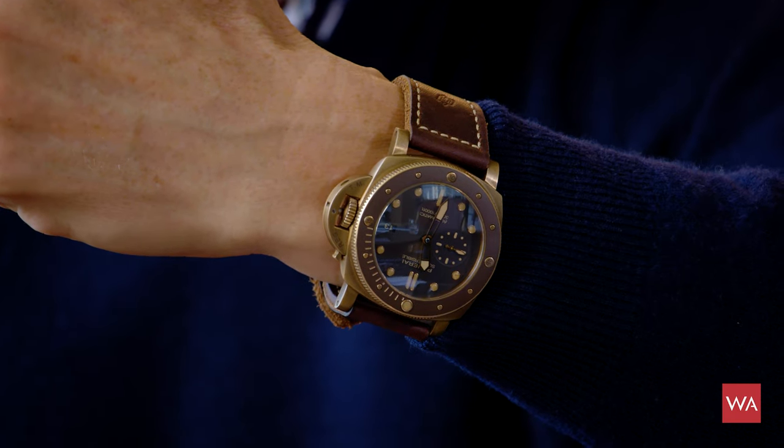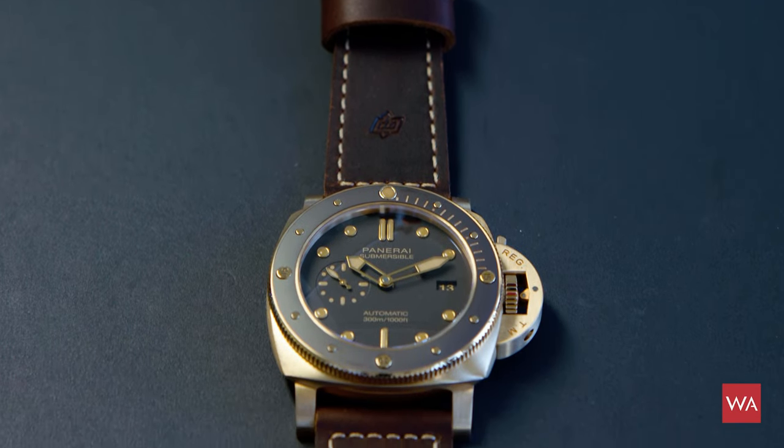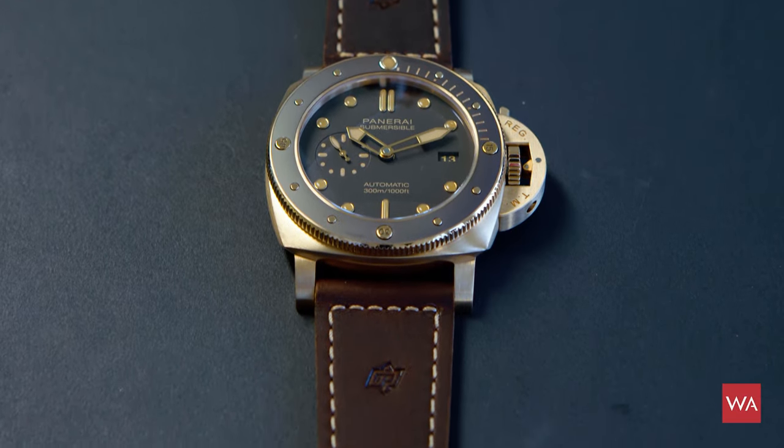Can you identify the watch I'm wearing? That's the PAM 968, the new Bronze Submersible from Panerai. And I'm very, very excited to wear this watch this morning.